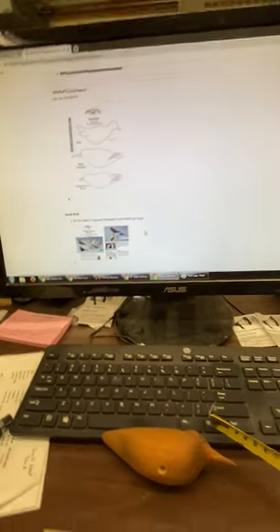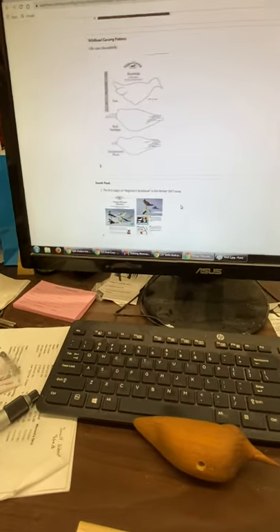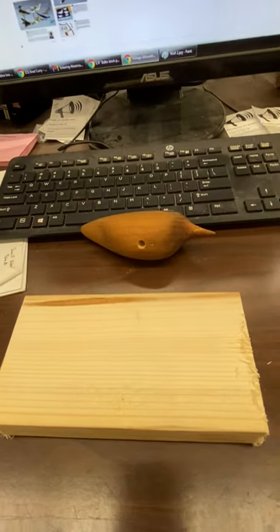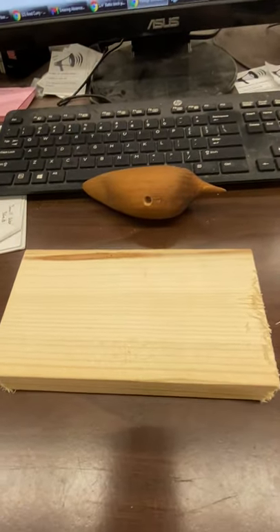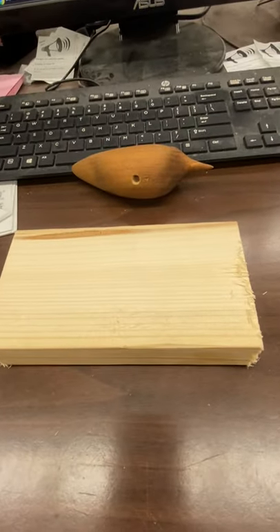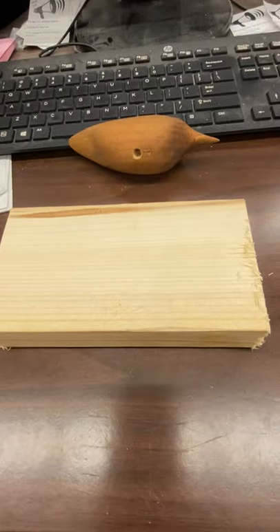There are also all sorts of books with wood carving patterns you can use. Let me go ahead and get this drawn on the block so you can see what I'm going to do to start whittling away and removing material from this block.